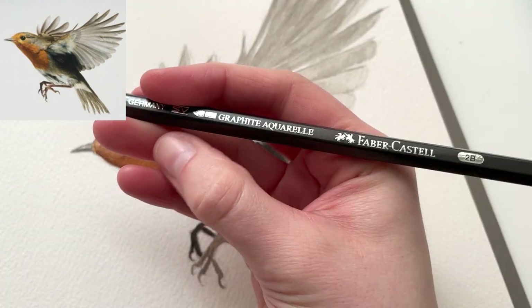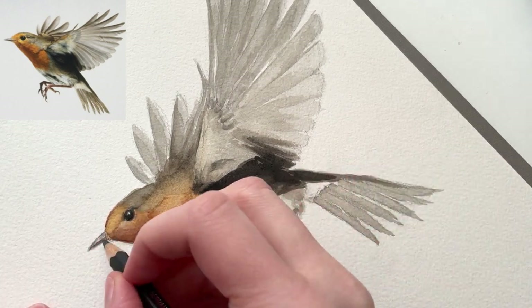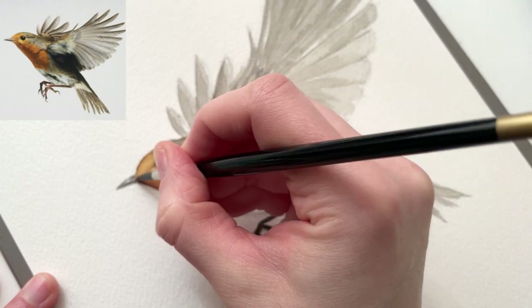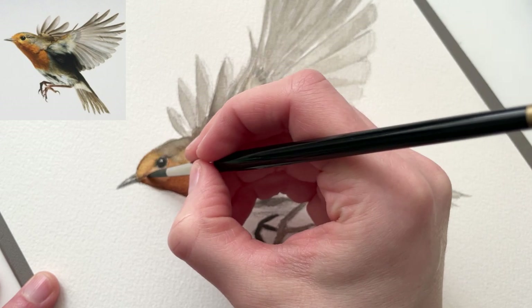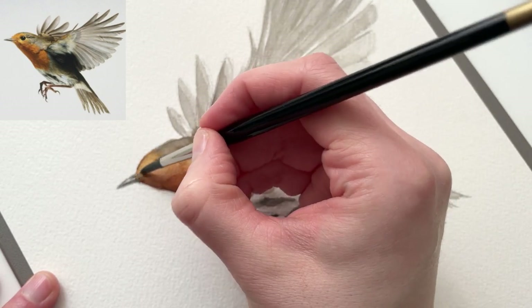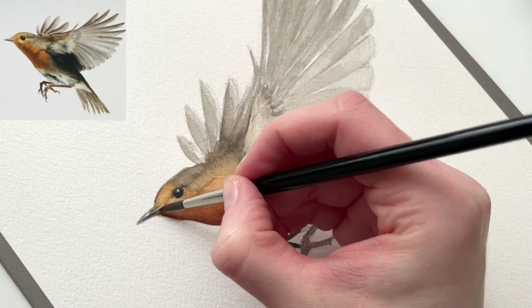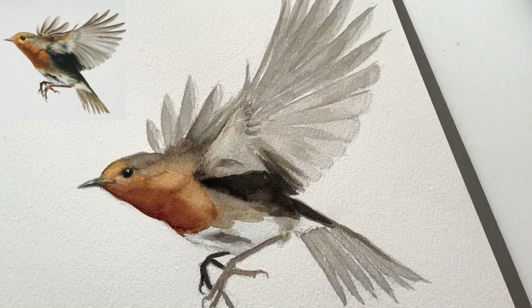I sometimes use water-soluble graphite pencils in my watercolors to add extra crisp details, in this case the beak. What's so great about the water-soluble graphite is that you can draw with it just like with a normal pencil, and then you can go over it with a damp brush. And when you do that, you're going to notice that it darkens, and you can blend it, and it works kind of like watercolor and it looks like it too, so it's really useful.